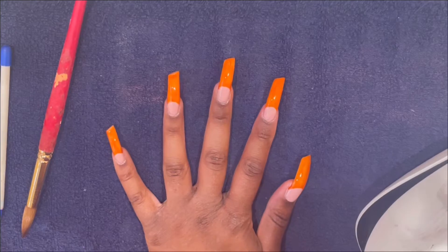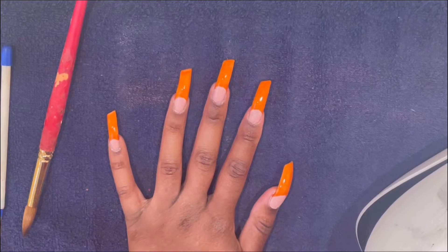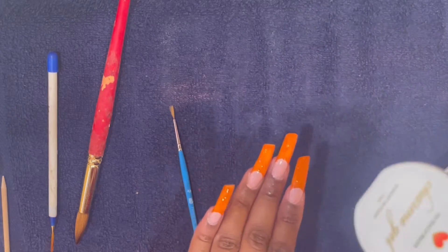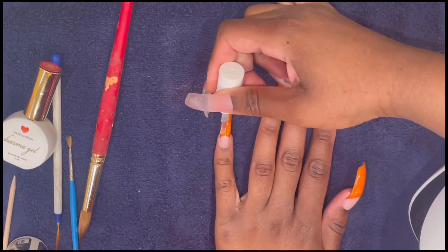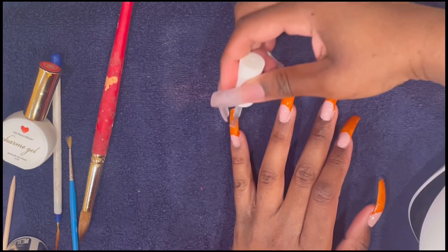So this is what the nails look like all painted with the french tips. Now it's time to start the tortoise shell look. This is the color I used for the french tip — I'll leave it in the description.